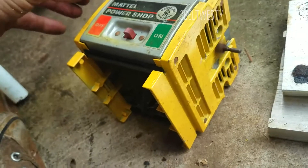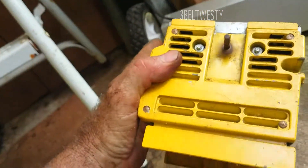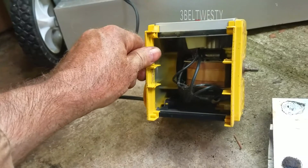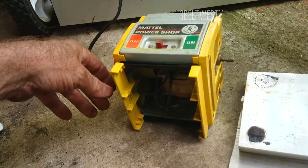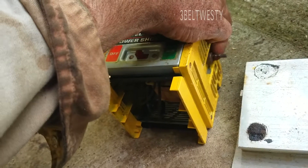Designed so you could grab it as a kid and not hurt yourself. That was for the lathe, drill press, and bandsaw, I think. That eccentric again is for the jigsaw.